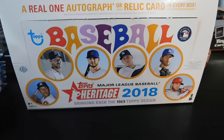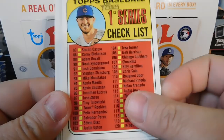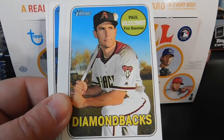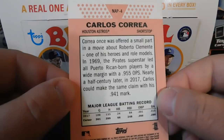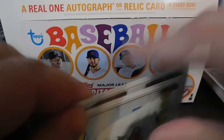Next pack gives us a first series checklist, Kenta Maeda, Max Kepler, Paul Goldschmidt, Felix Hernandez, and a New Age Performers card of Carlos Correa — that's a nice card. Also Kolten Wong, Keon Broxton, and Andrew McCutcheon.